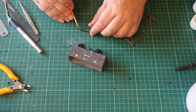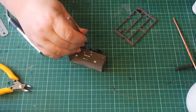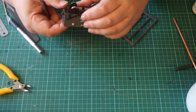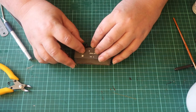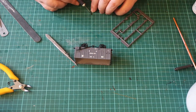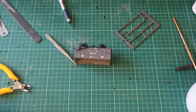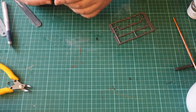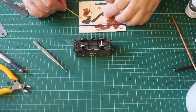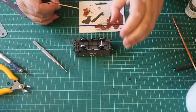The brake levers are fitted by using solvent to attach them to the V-hangers. The one without the cam fits on the side with the brake shoes. Leave the other end of the levers loose. Now you can attach the steps. Once everything has set, use a tiny amount of super glue to attach the brake levers to the body — solvent would affect the paint.